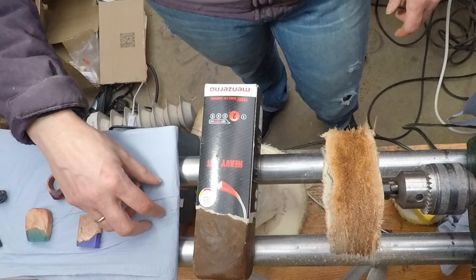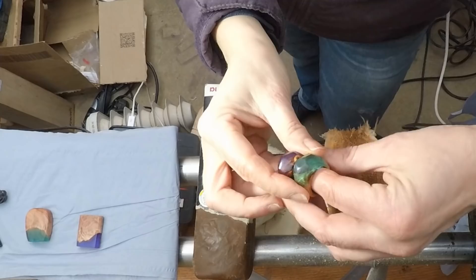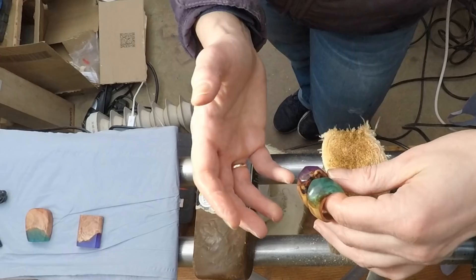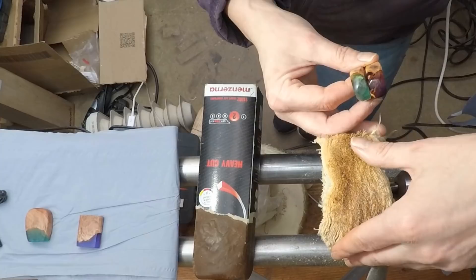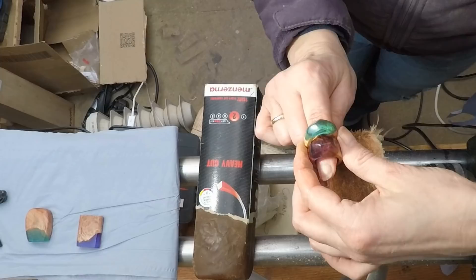Okay, so that's the first buffing wheel done. With the first wheel you really need to make sure any imperfections are gone at this stage — if you've got any scratches you have to go back and re-sand. That's most important on this one because after that it's a finer grit, so if this one didn't get it out, the next one definitely won't. So here are the rings — I'm just showing you them.